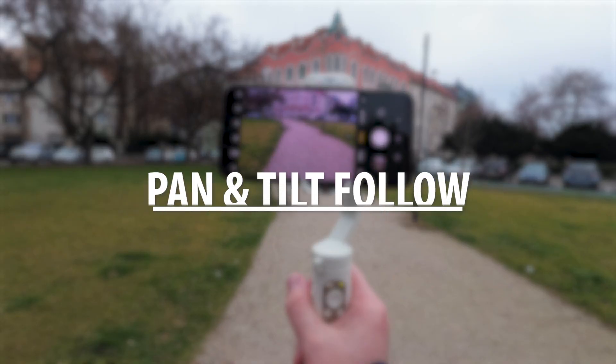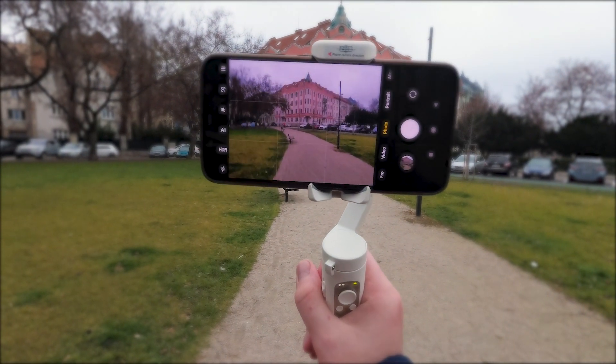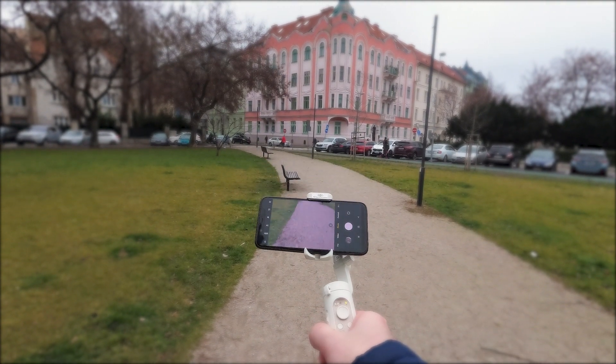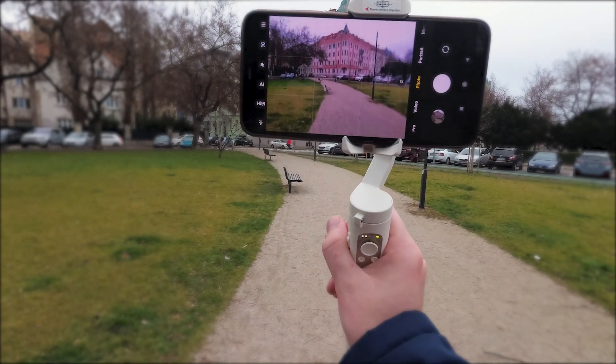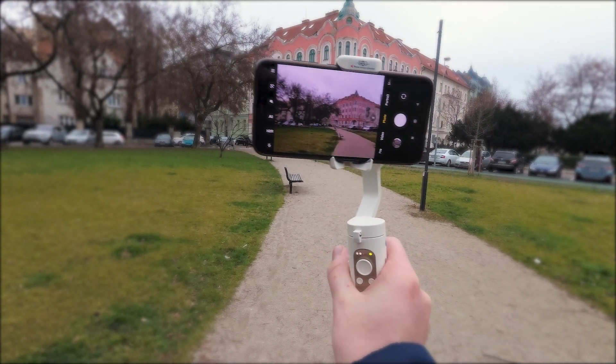So let's get started. The first gimbal mode is pan and tilt follow. The gimbal will follow any movements you make but keep the camera level by locking the roll axis. This mode is essential if you want that vertical movement in your hyperlapses.